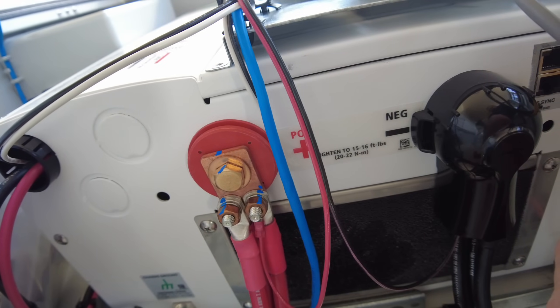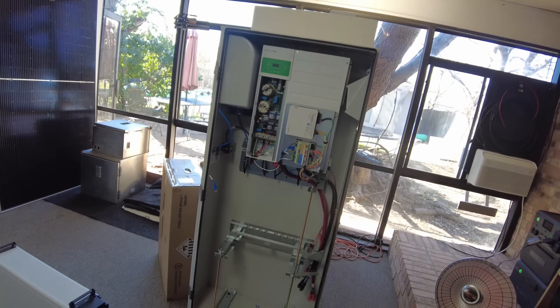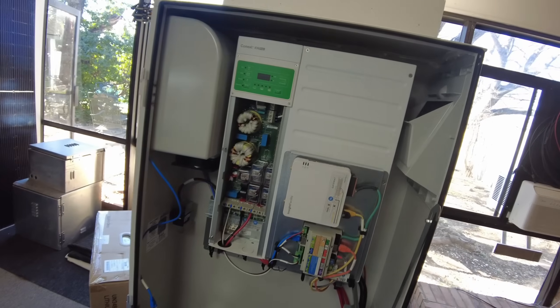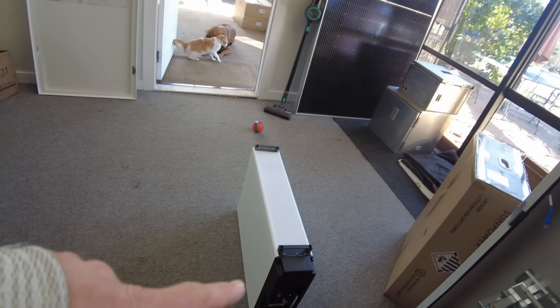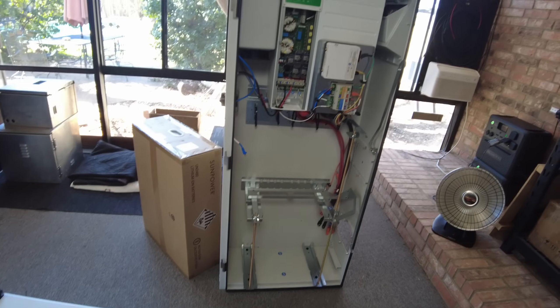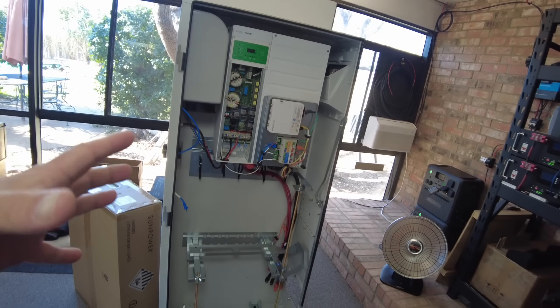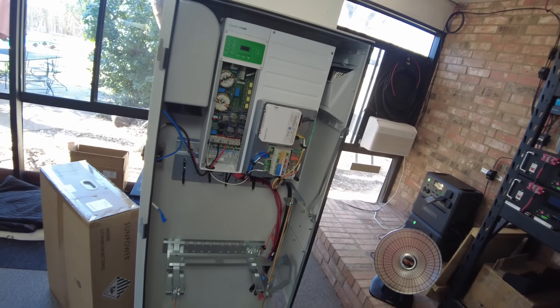I've got this thing up off the ground now — it's very heavy so I had to wait until I had help available. I also have one of the batteries removed from one of the boxes. Before I get too far ahead of myself, I should tell you where these are from: these are SunPower systems from the SunPower bankruptcy.